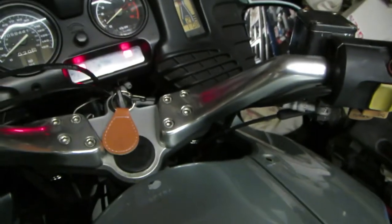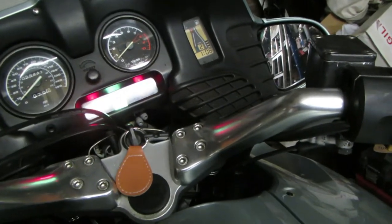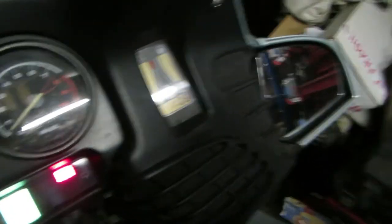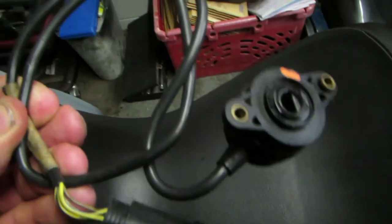You put it into 1, it now says 3. You put it into 2, it now says 2. And if you go up another gear, it'll then say 3. So obviously the gear switch is the thing that's at fault.